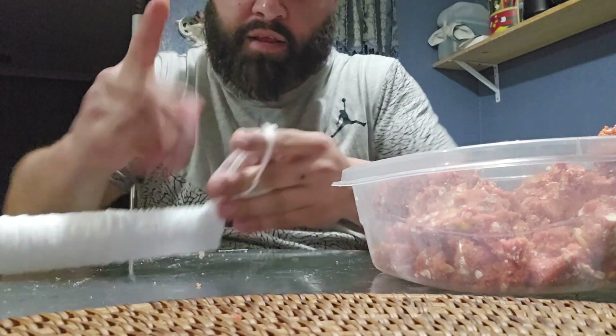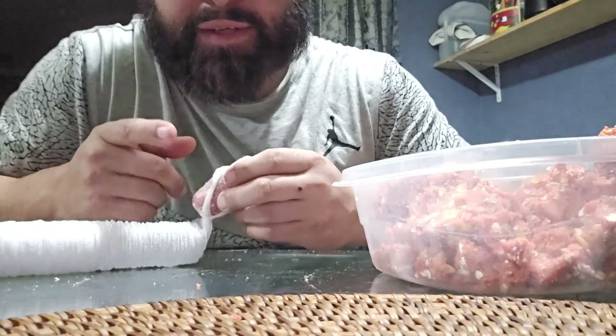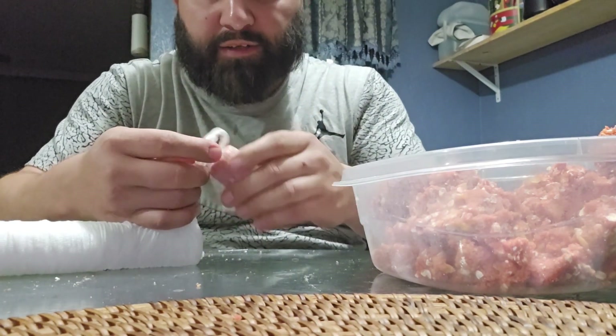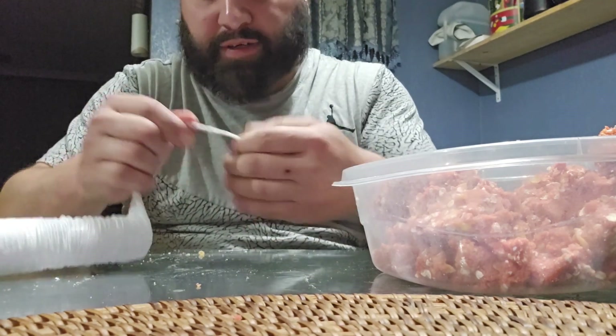I'm getting a phone call, I'll be right back. Sorry about that. So just go ahead and wrap it around and tie it — tie your bait while it's on there.